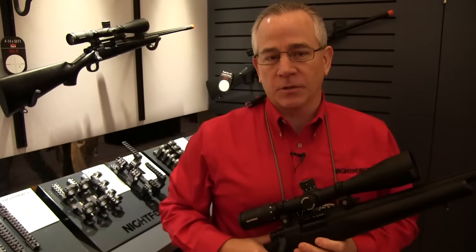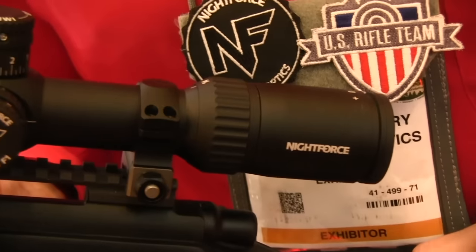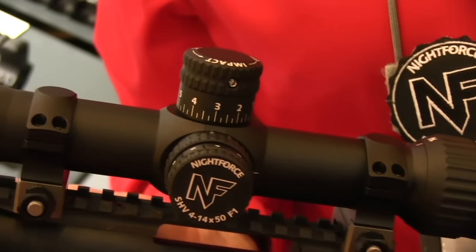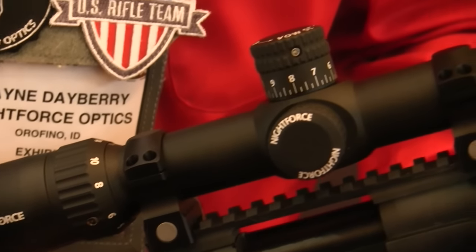Hi, this is Wayne Dayberry from Nightforce Optics, and we're here at the 2016 SHOT Show in Las Vegas where we've launched a new SHV riflescope. This SHV is a 4-14x50 first focal plane riflescope. It features a 50mm objective, 30mm tube, and is offered in a minute of angle or milradiant based reticle.